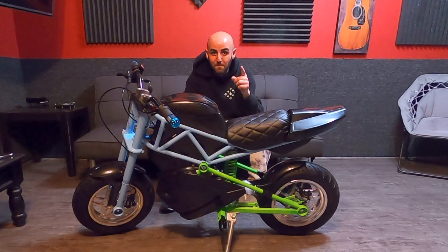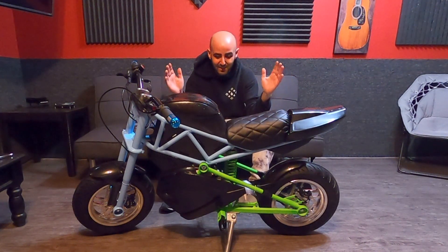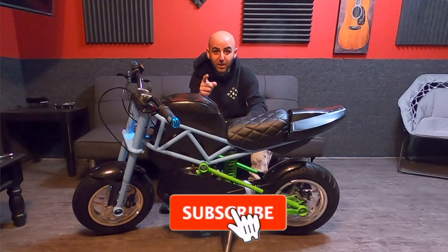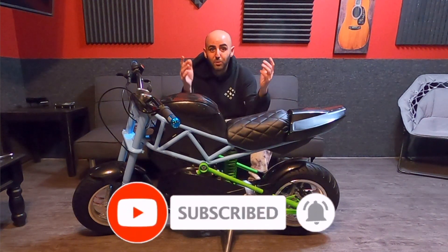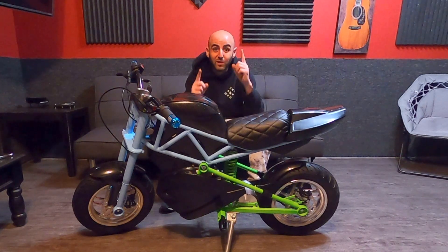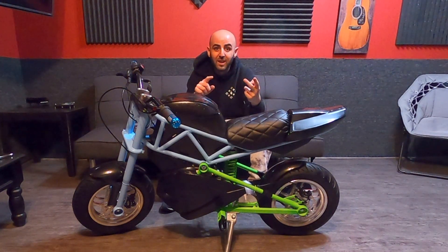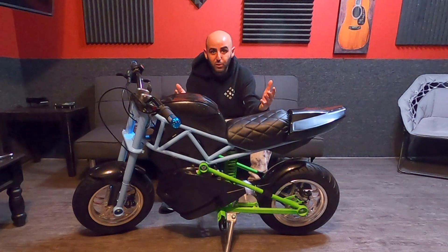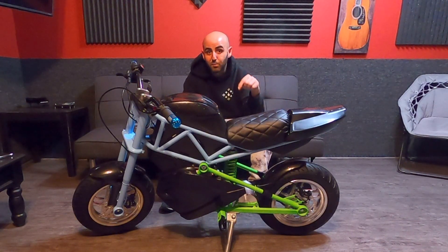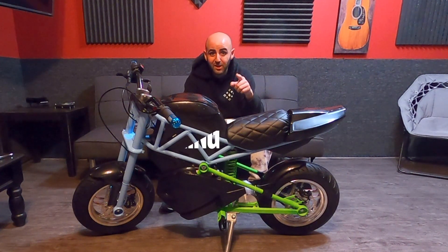I'll see you guys next time where we test the top speed of this thing. It's not gonna be the fastest razor in the world — this is a snack-getting machine, and it's a beautiful snack-getting machine. Make sure to subscribe, hit that thumbs up so we can beat the YouTube algorithm. I try to always give you guys knowledge and know-how, not just me riding around. That pretty much does it for the assembly — hit that subscribe and like, and I'll catch you on the next one where we test the top speed. Appreciate you guys watching, peace.